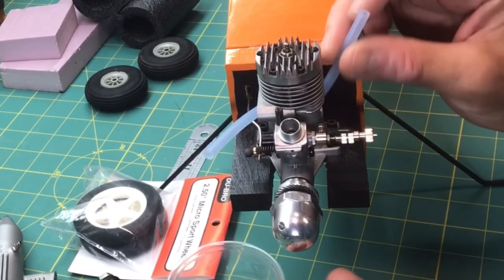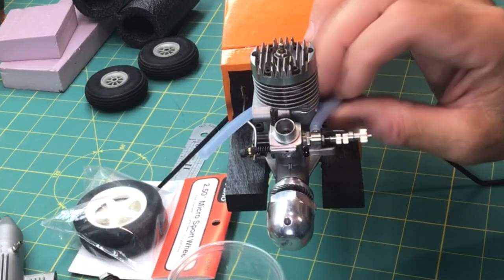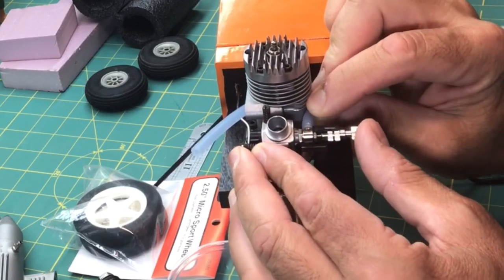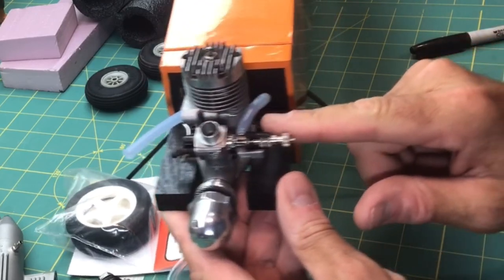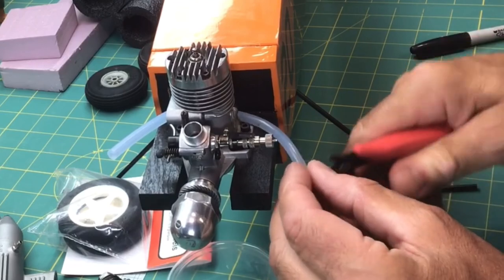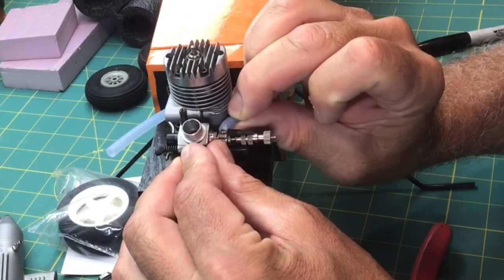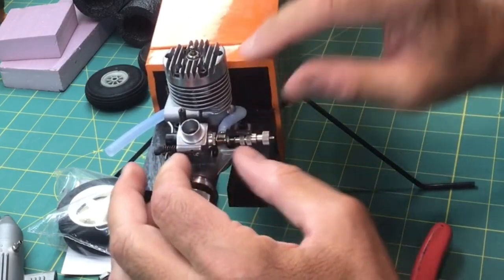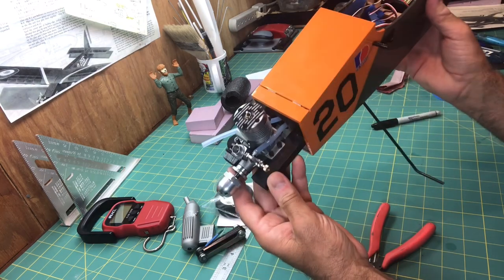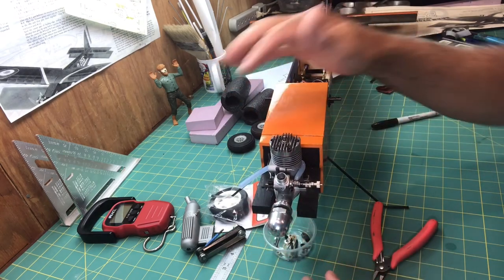First thing I'm going to do is hook up the line to the carburetor. I'm going to cut a little bit off — I don't want it to have too much of a bend in it — and get it going a little bit straighter. I'll cut off a little bit without cutting too much, and then we hook that line right on.